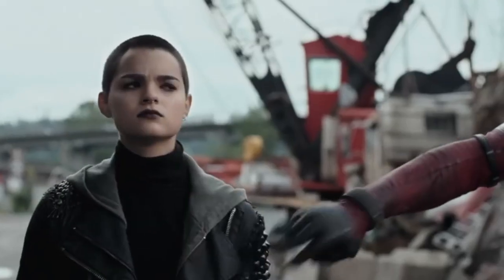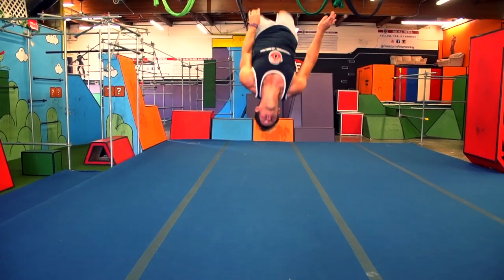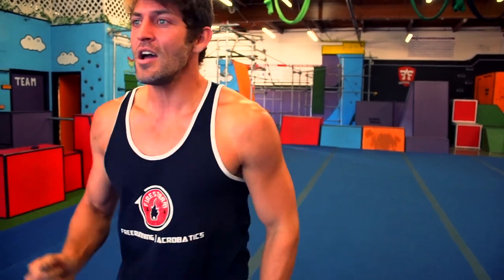She's gonna do superhero landing. Wait for it! Superhero landing! Good morning beautiful people! My name is Justin Taylor. You are here at Firestorm Freerunning and Acrobatics and today we are beginning the white rank tumbling curriculum. Let's get started.